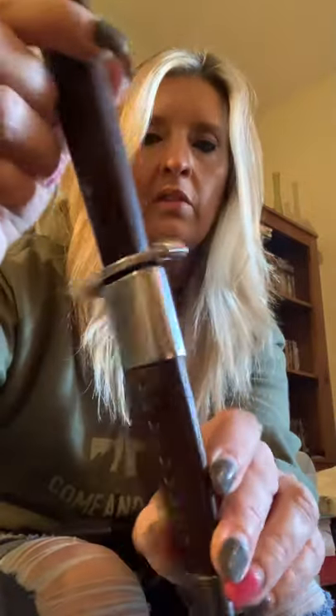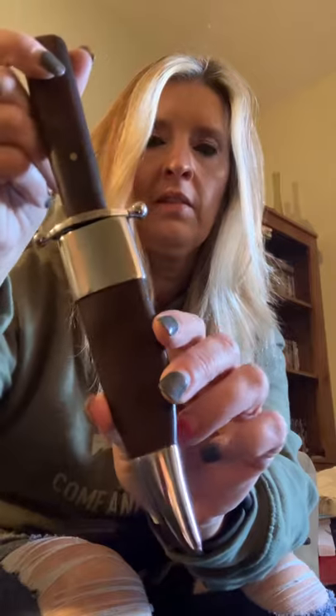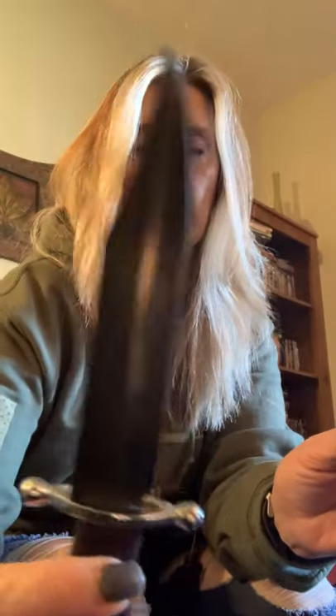Then he gave me his boot knife out of his collection. It's my first boot knife, and I'm not sure where it came from or the name of it, but it's pretty sharp.